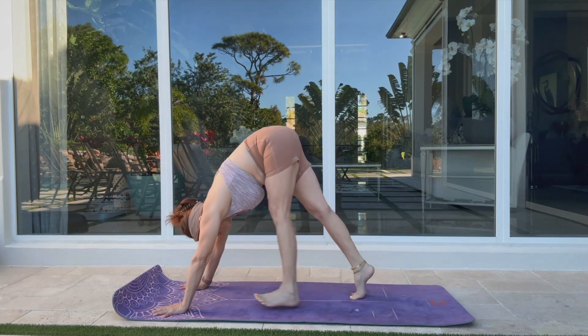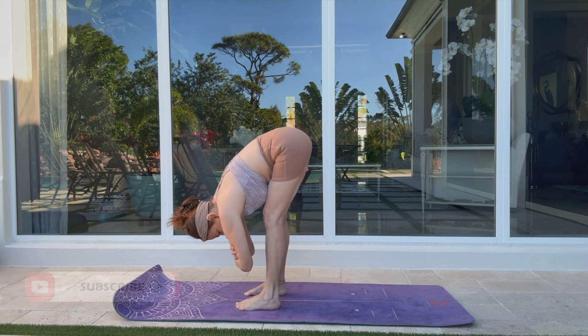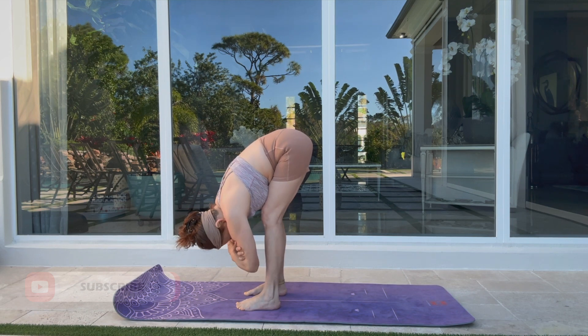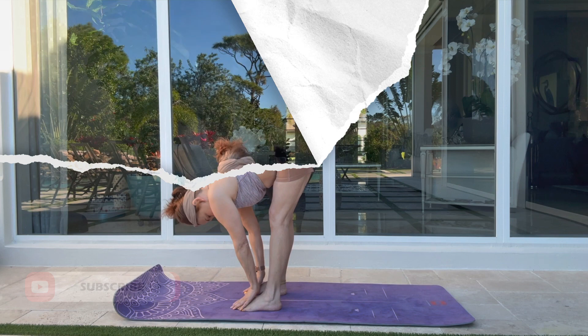This yoga practice will leave you feeling strong and flexible to seize the day. Grab a couple of blocks, a bottle of water. But before we begin, subscribe to the channel and like this video. Let's hop on the mat — we are ready to start.